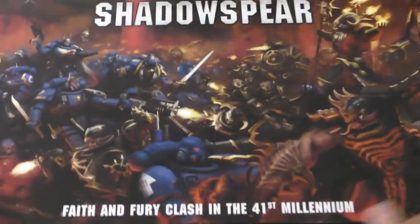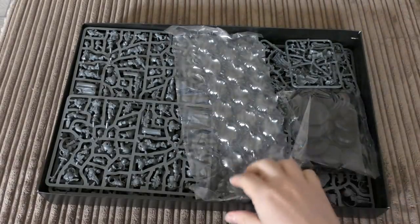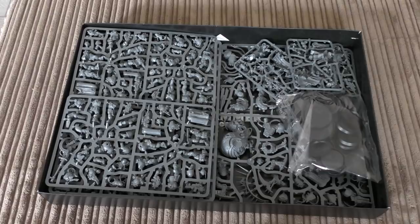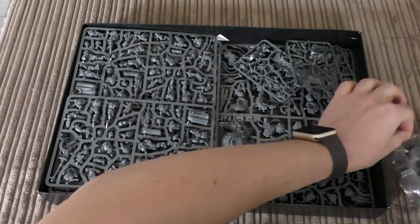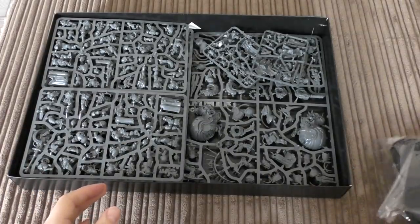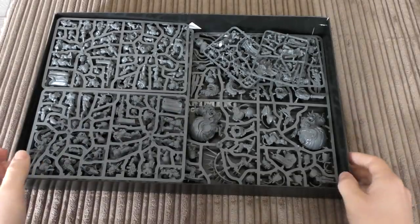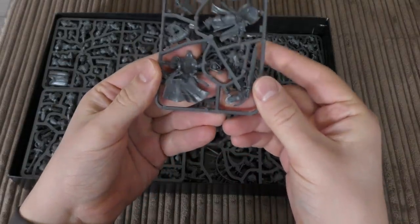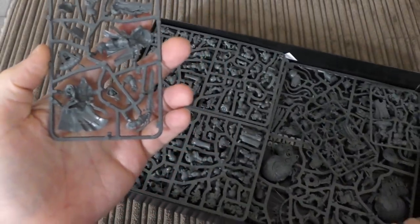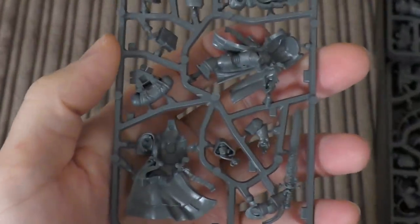That's what you get in the set - let's unbox this and have a good feast at the miniatures inside. You get a free bit of bubble wrap - that'll come in handy. I'll be very careful with these because there are lots of bases. I think in total there's probably going to be about 35 bases, because that's how many miniatures are in the kit. These are thrown in on the top.